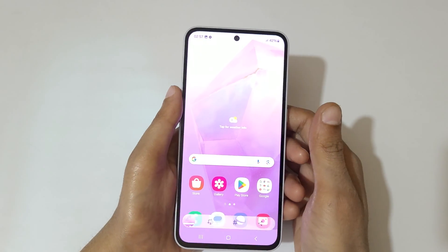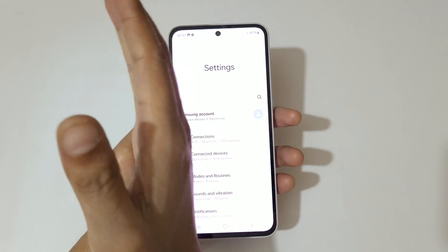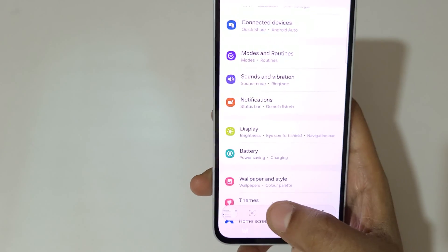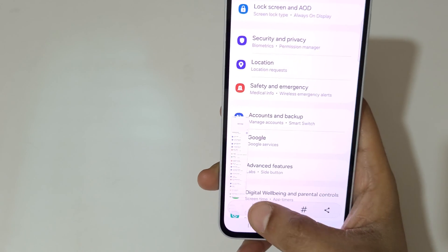If you want to take a long screenshot, here I will show you how. Swipe your palm over the screen and you can see a scroll down icon — tap on it and keep scrolling until you want to stop taking the screenshot.